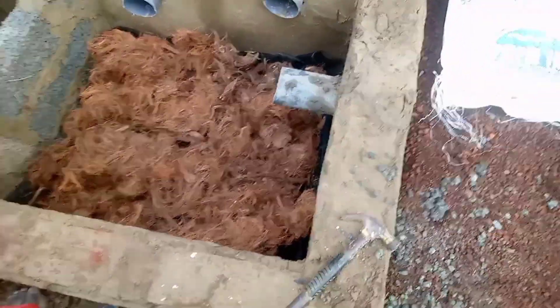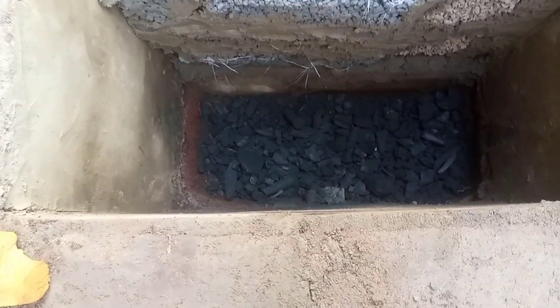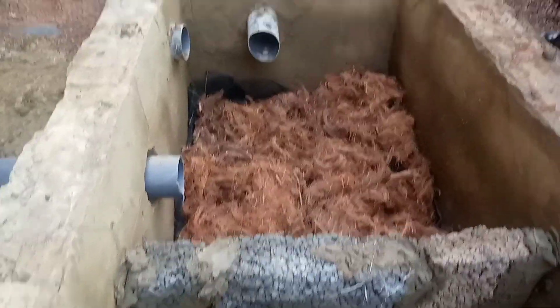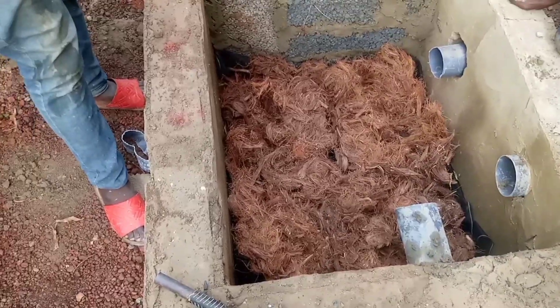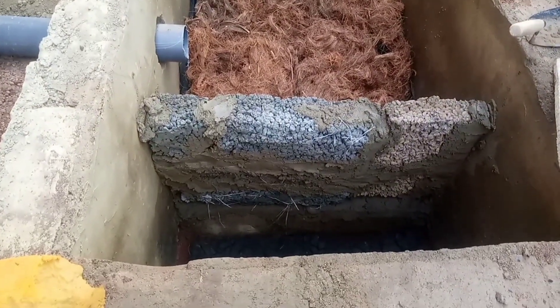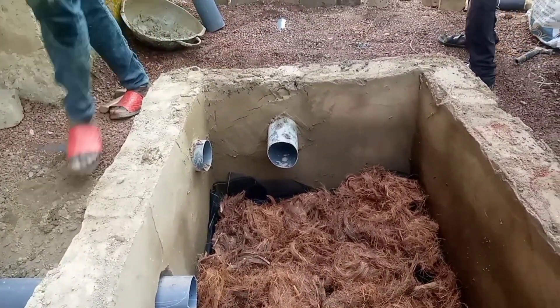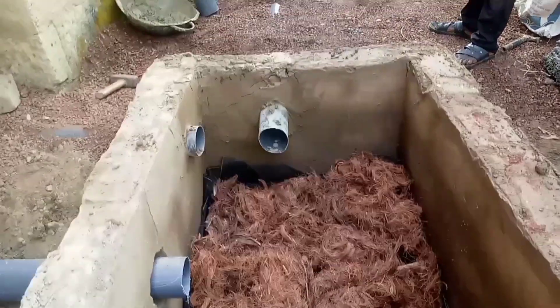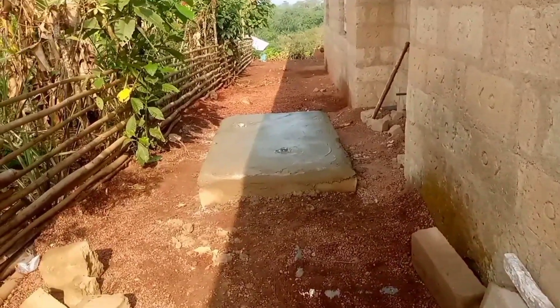With this new approach, after placing the pervious concrete vertically and dividing the digester with the pervious concrete, we did not put any pervious concrete on the floor. We left that base — the gap between the floor and the first pervious concrete — without mortar. So you can see that it is without a mortar joint.